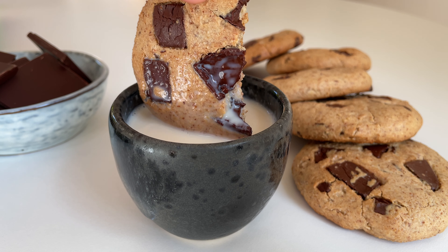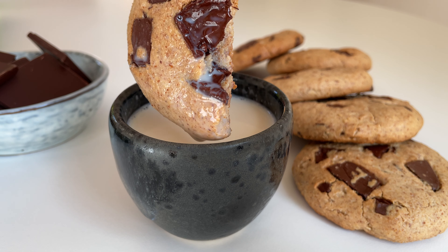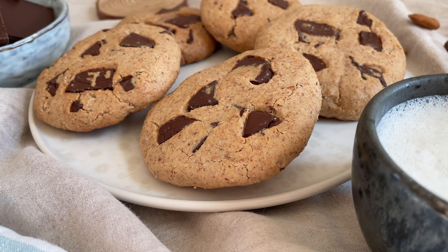They are oil-free, refined sugar-free, gluten-free, wheat-free, and of course vegan. So let's get started.